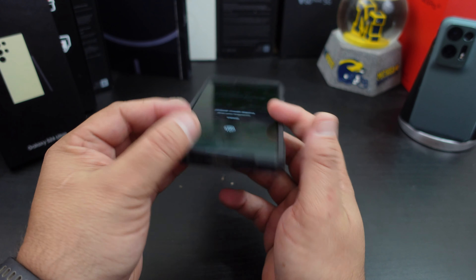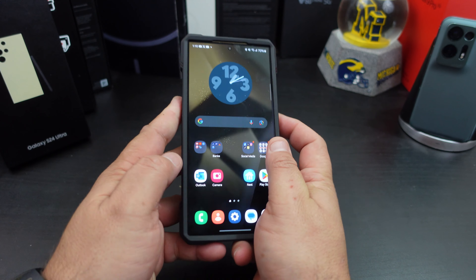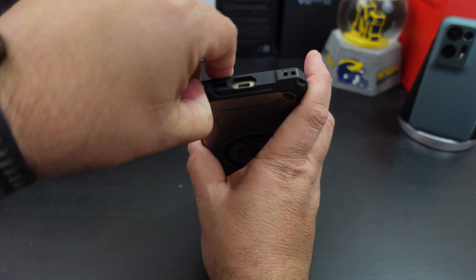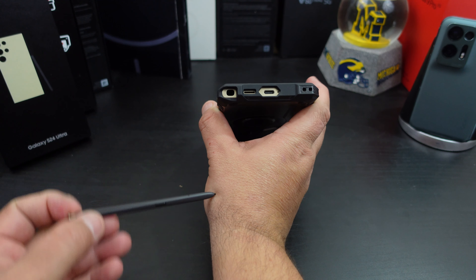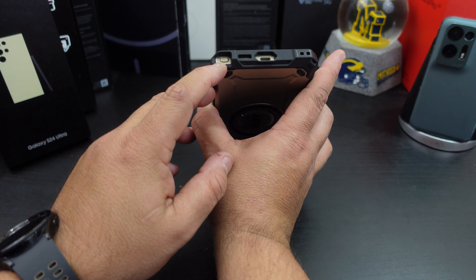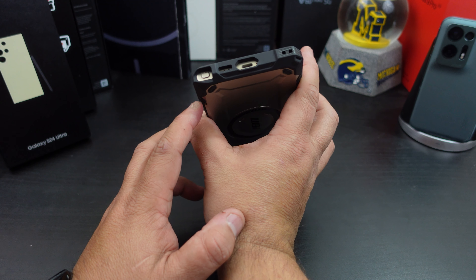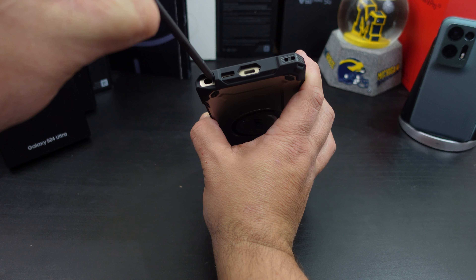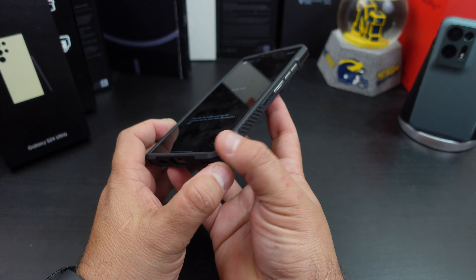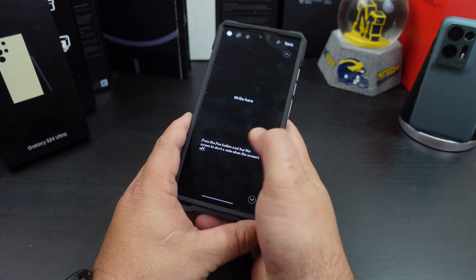Everything lines up at the bottom and at the top as well. Let's check out the S Pen — how easy is it to get out? Yes, you can get the S Pen out easily. I love when case companies give you that extra room for getting the pen in and out. I'm going to leave the pen out because we're going to test how strong the MagSafe is and whether you can use the S Pen with MagSafe engaged.